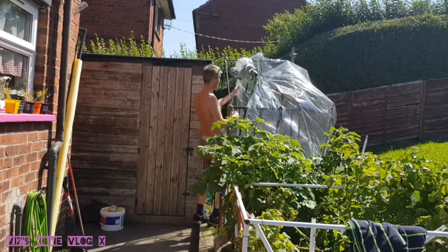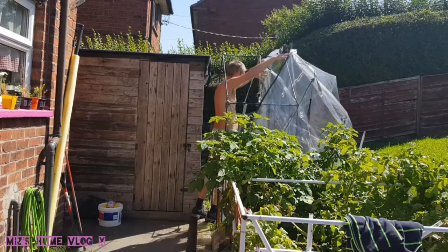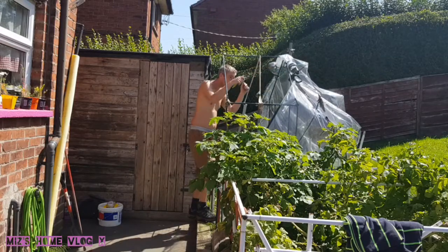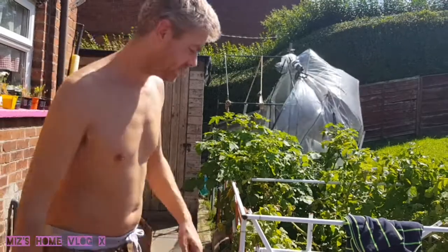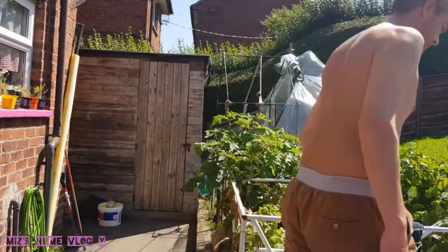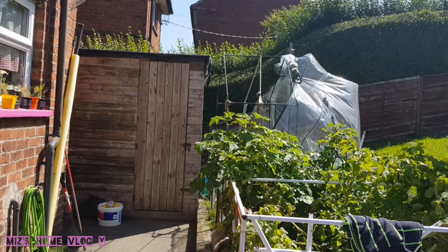Did you tie it on for good? We're having fun! Ha ha ha. That's the end of that greenhouse. It's heads on the floor isn't it?